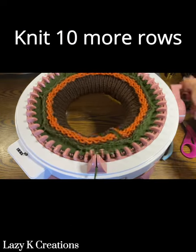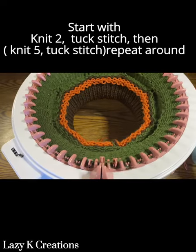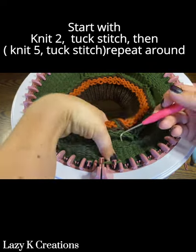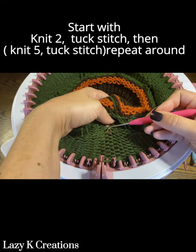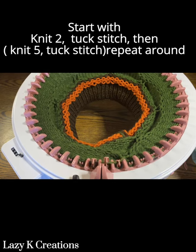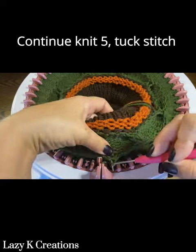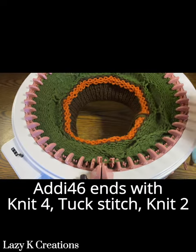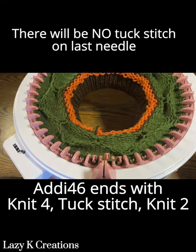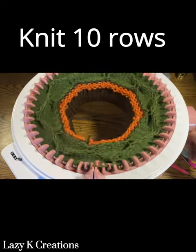Knit 10 more rows. Start with a knit two, tuck stitch, then knit five, tuck stitch, and repeat knit five, tuck stitch all the way around. From this point on, for your tuck stitch you will count down 10 rows and pull the 10th stitch up and over. The round will end with knit four, tuck stitch, knit two. Then knit 10 more rows.